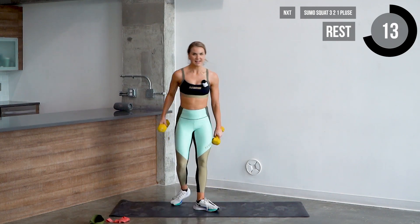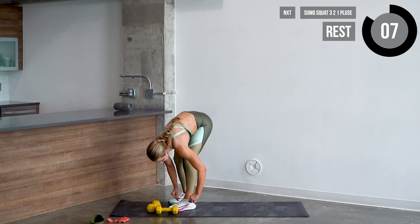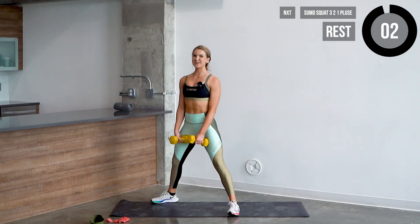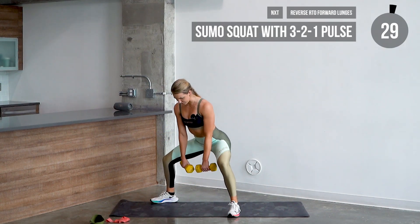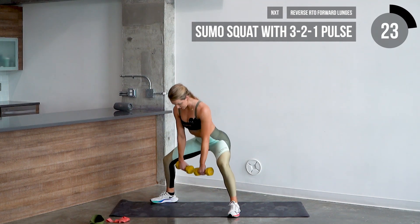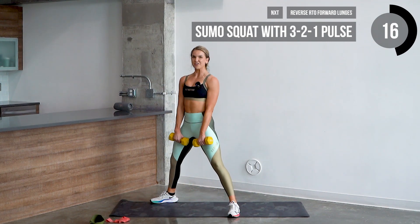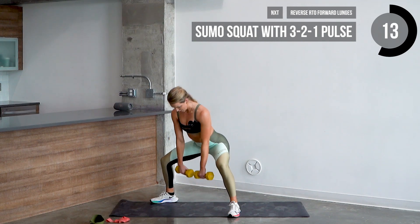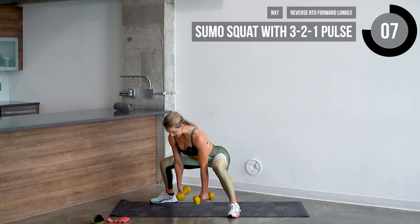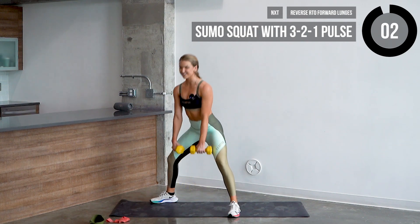Alright, let's grab those weights. Second set — about six reps here with three pulses. Let's go in three, two, one. Sit back — three, two, come up, squeeze. Three, two, one — two, nice. Two, one — three, good. Three, two, one — four, awesome. Three, two, one — five more. Three, two, one, squeeze, six.